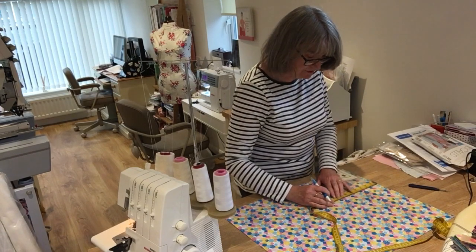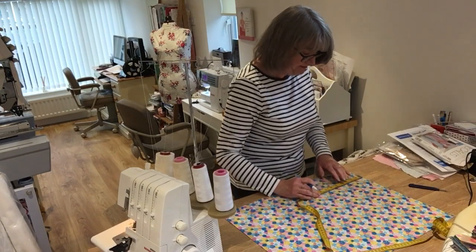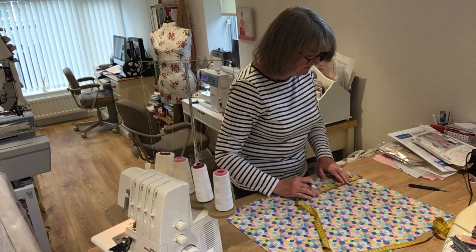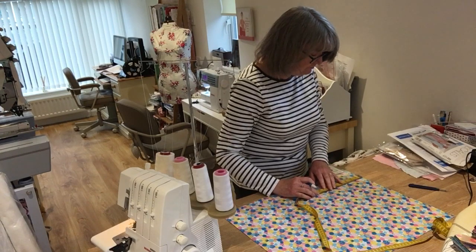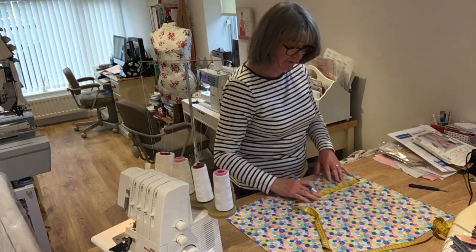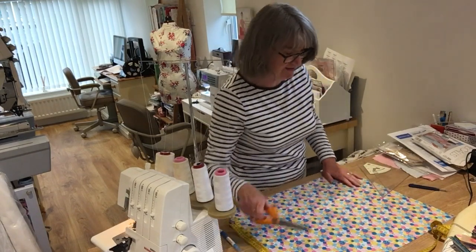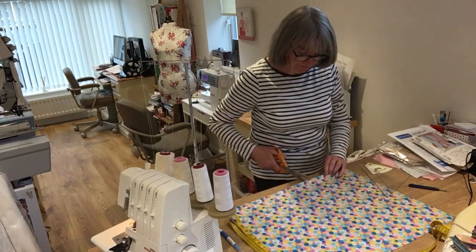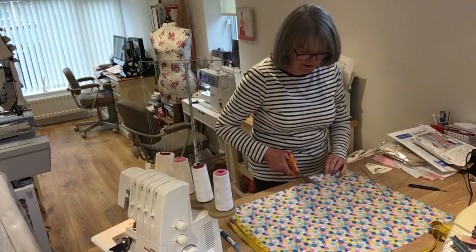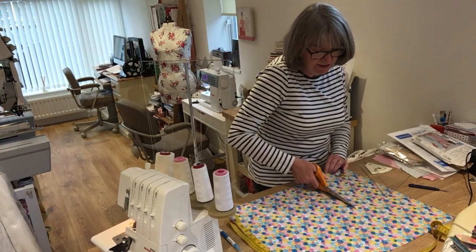I'm measuring down again eight inches onto the yellow one, so when I come to cut it with the scissors I can see exactly where we are. I'm going to make this one very quickly on the overlocker, and if you don't have an overlocker you can always sew it exactly the same way on your sewing machine. The overlocker is extremely quick, so I'm going to just cut along here now at the eight inches I've measured down.